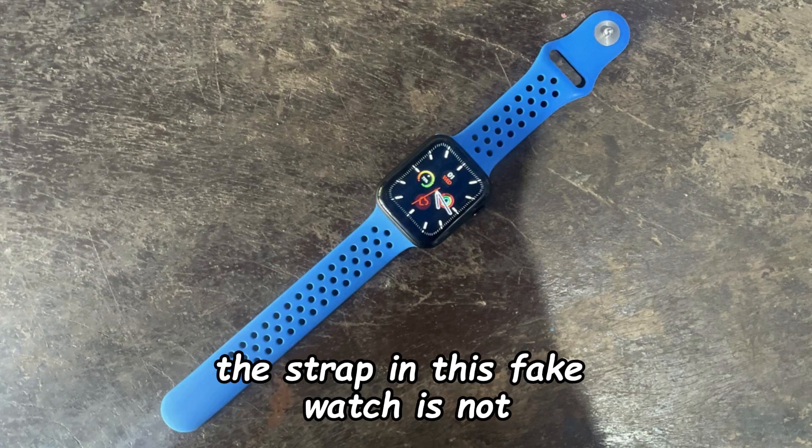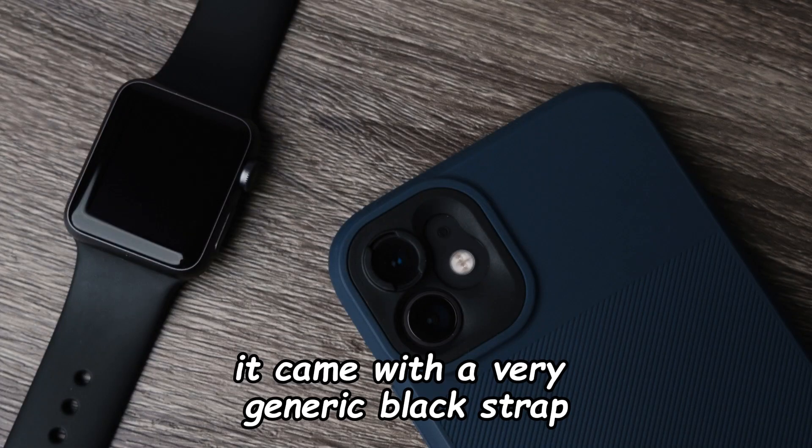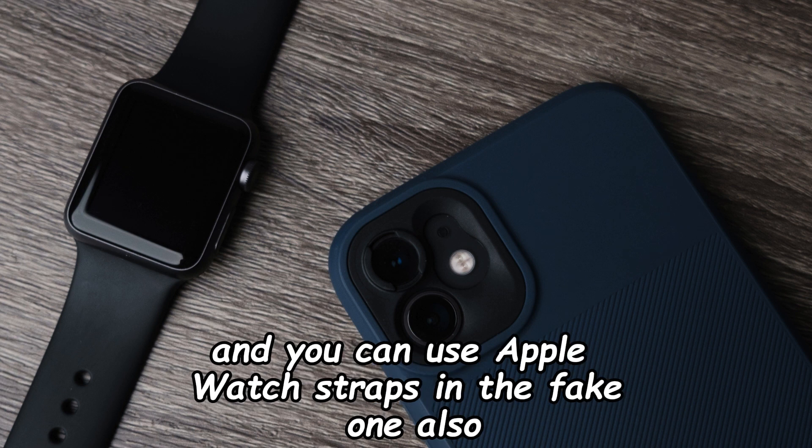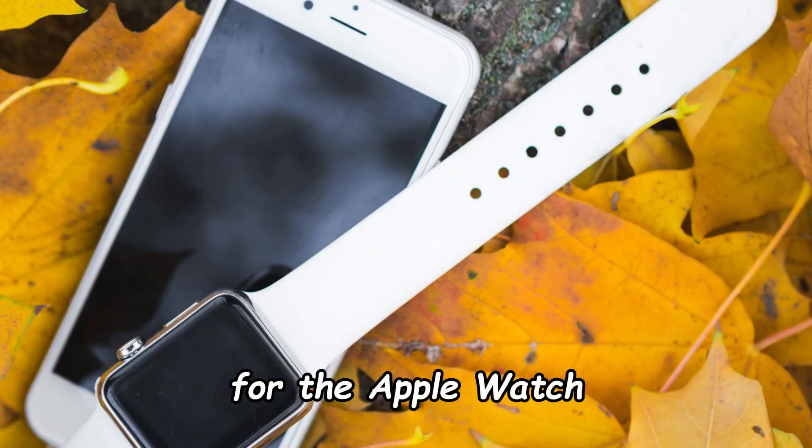By the way, the strap on this fake watch is not the one it came with. It came with a very generic black strap, though you can use Apple Watch straps on the fake one as well. This blue strap is actually a third-party strap for the Apple Watch.